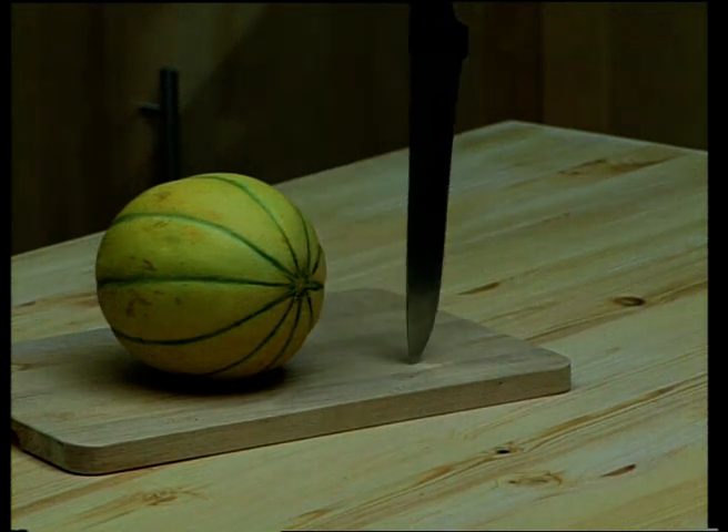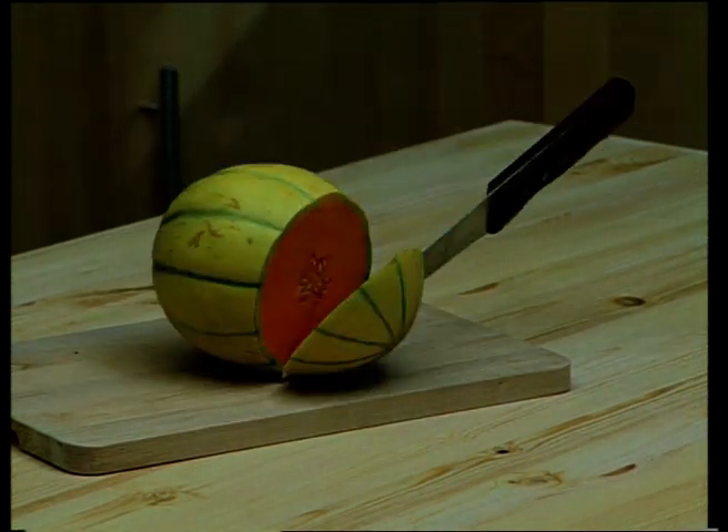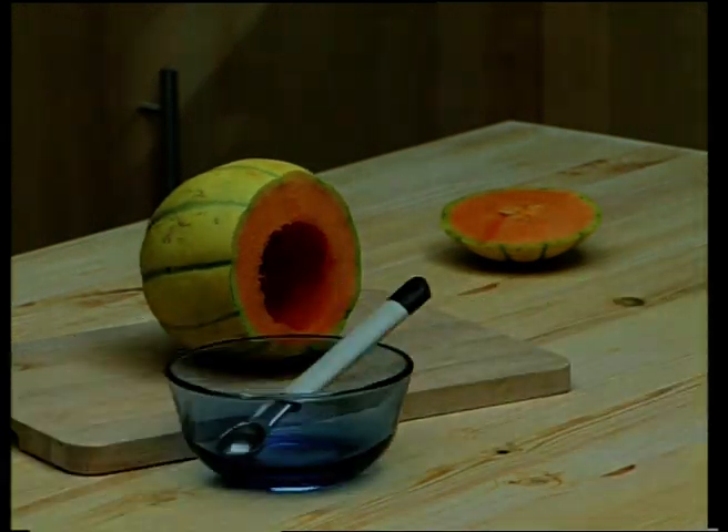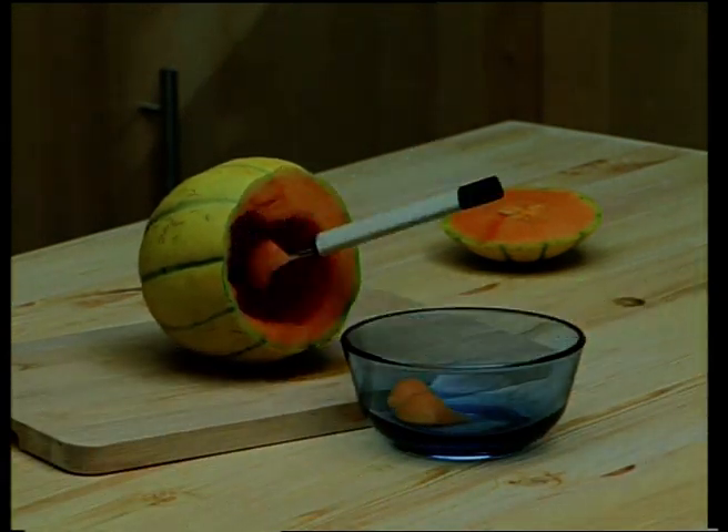Cut the melon in half at about two-thirds of its length. Scoop out the seeds. Now with a melon scoop or spoon, take the flesh out of the melon.